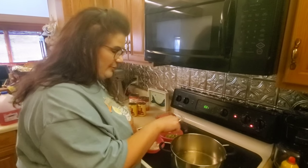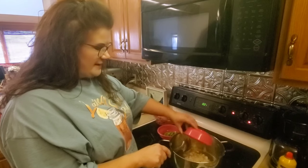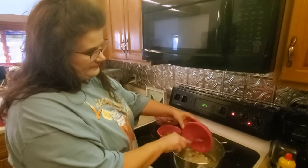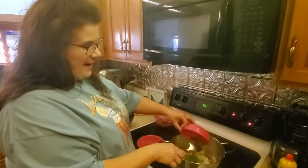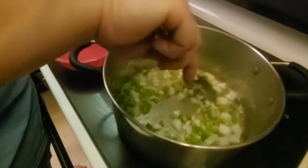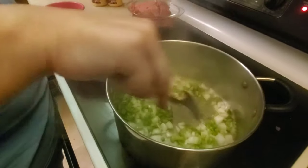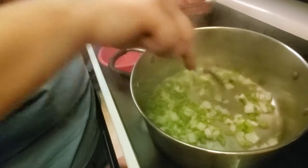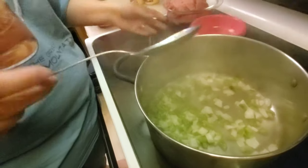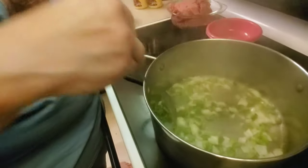First thing you want to do is heat a little bit of cooking oil in the bottom of your pot and put your onions and green peppers in there. You want to cook these on about a medium-high heat, pretty quick — it only takes just a minute. You will see that the onions will become translucent in color in just a minute.